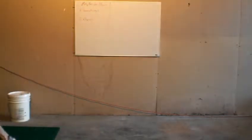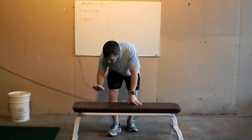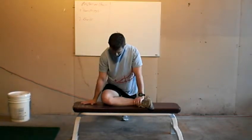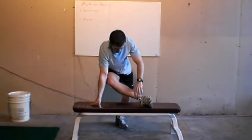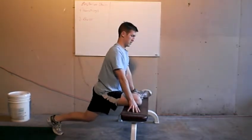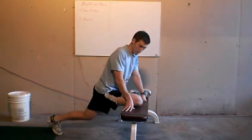Now the butt is a different story — a little more difficult. Three ways to do the butt. One way: get a bench or a table and throw your leg up there just like that. Keep your back straight, and push your shoulders down over your knee. Leaning forward — you'll feel it right there in that butt. Actually one of my favorite stretches. So that's butt stretch number one.